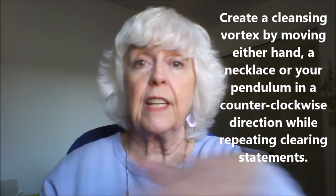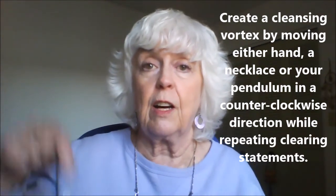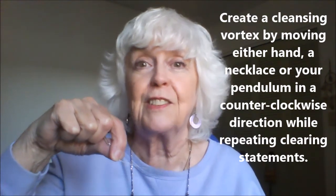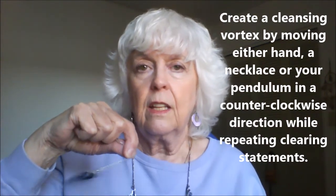So the first thing you can do is take your hand and start moving it in a circle in front of your heart in a counterclockwise direction. If you have a pendulum or a necklace you love to use, you can spin a vortex counterclockwise — that's pulling out all these dark, dense energies, any energy parasites, hidden entities, emotions, and non-beneficial energies that might be drawing all my life force out of me. Just clearing this out now.